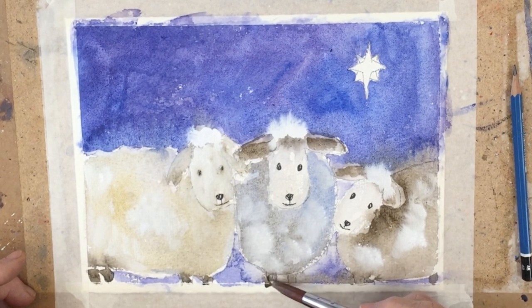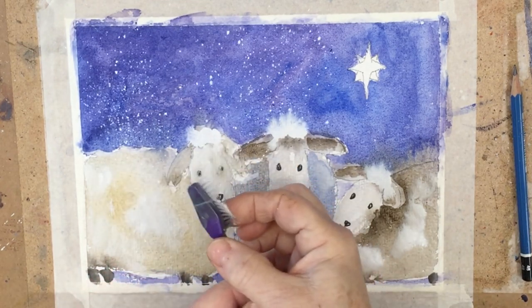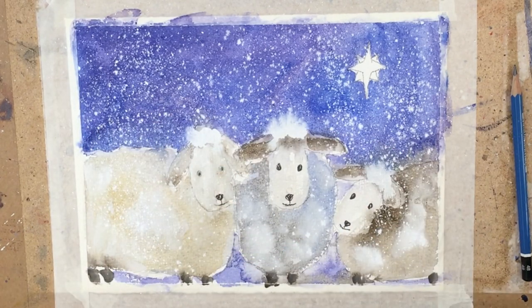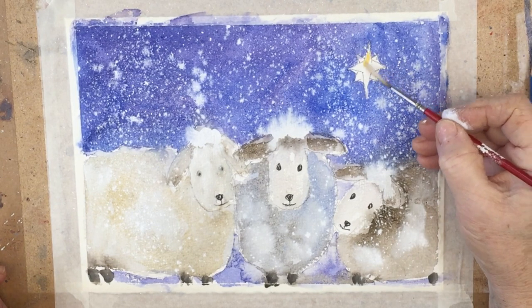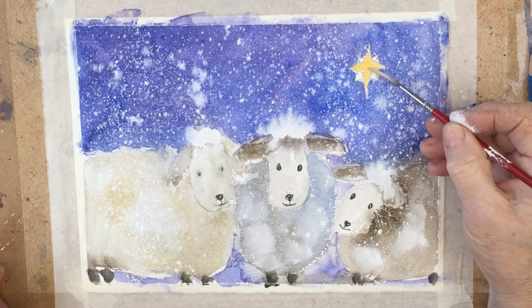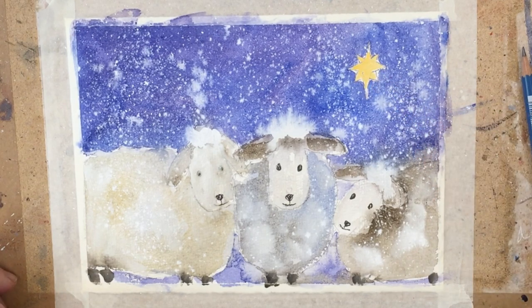Darkening up the legs a little bit. And now I've got my trusty toothbrush and some white gouache and we are creating something of a snowstorm as well as stars in the sky. That's a fun bit — you can take your time over this. And now yellow paint for the big star. Let's spatter a little bit of yellow for variety.